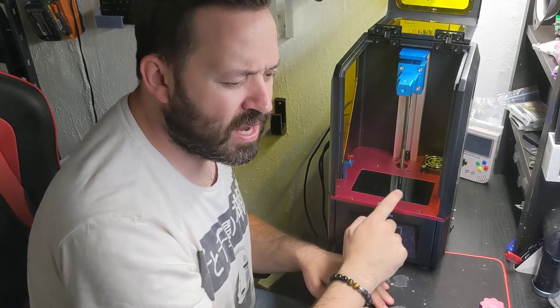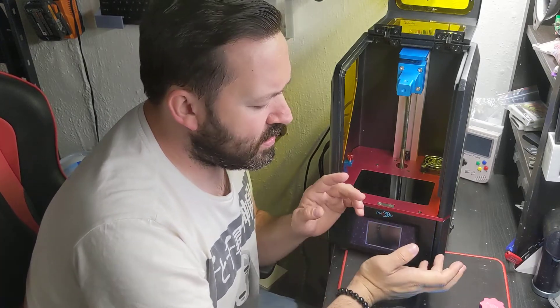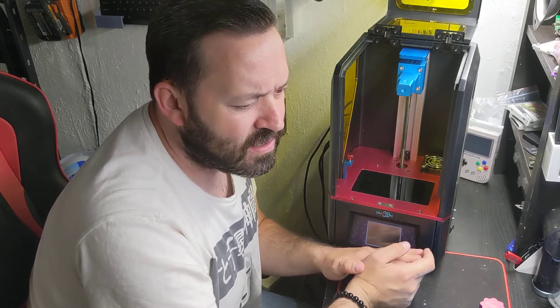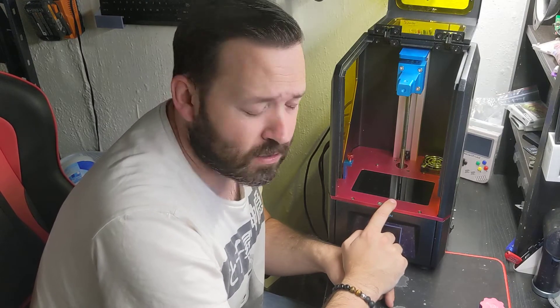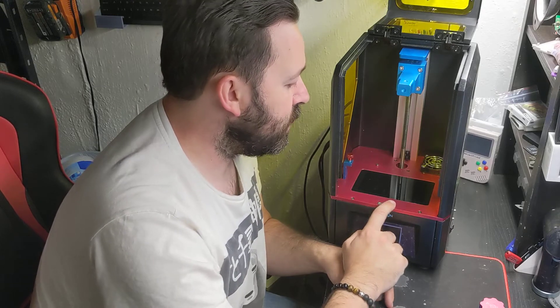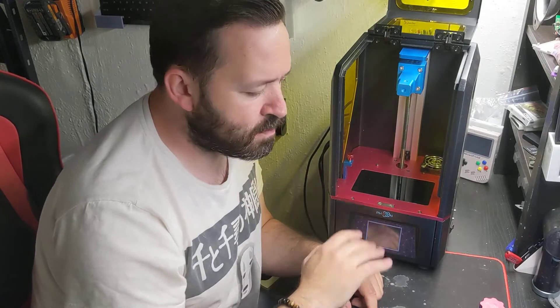You have your standard LCD screen in here. This can be replaced with pretty much anyone's. The AnyCubic Photon, the Elegoo Mars, the Creality LD-002, the Longer Orange 30, the Quidditec, and the ePax X1 — those pretty much all use the same type of screen. So if you're worried about getting replacement screens, you don't necessarily have to go to AnyCubic. But I know how some people are — if you want to stick with the company, that's perfectly fine.